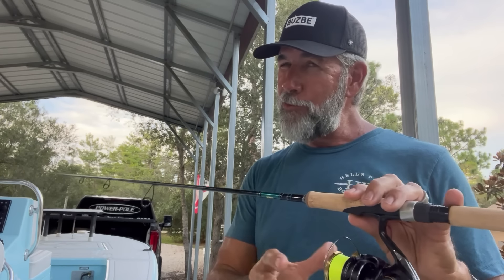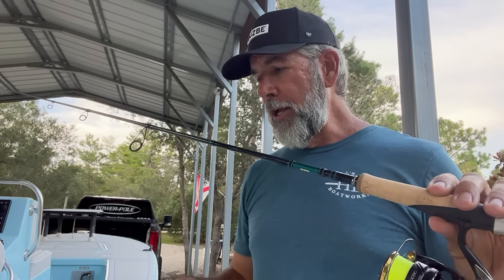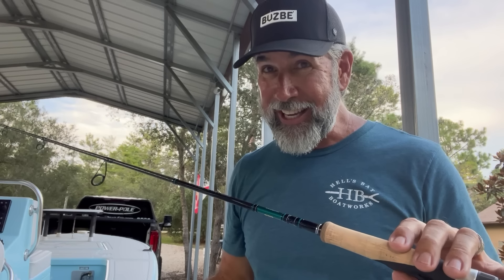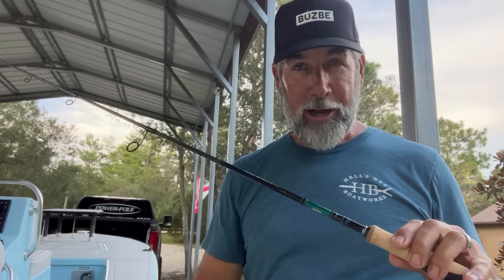Let's review the rules. You've got to have a smaller diameter backing for your braid — your mono backing needs to be about 10-pound. Make sure you tighten your drags so that you don't create twist, just like reeling against the drag with a big fish. Also, keep a gloved hand or a wet microfiber towel and grab the line when you spool it up. It's really that simple.